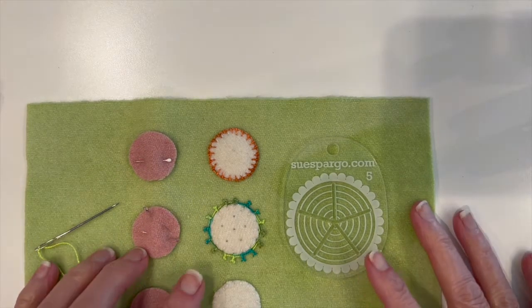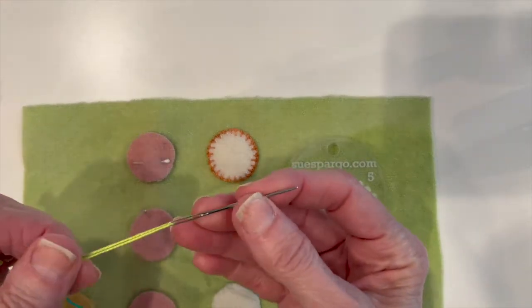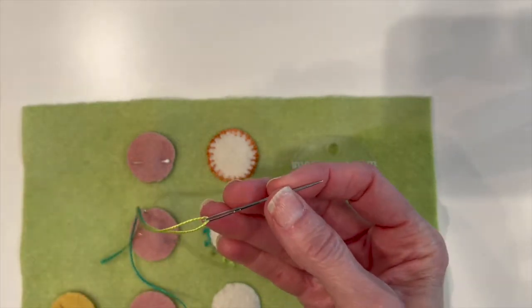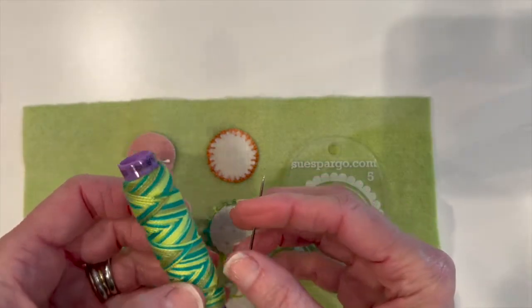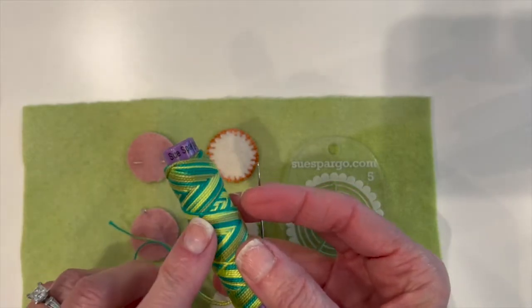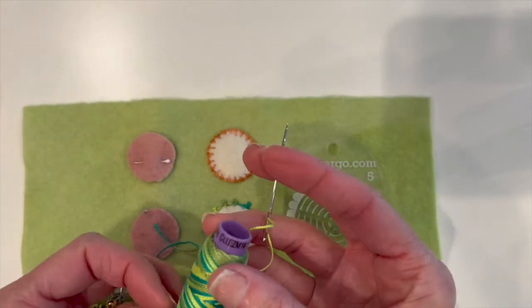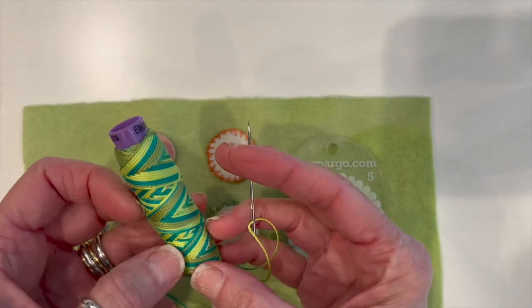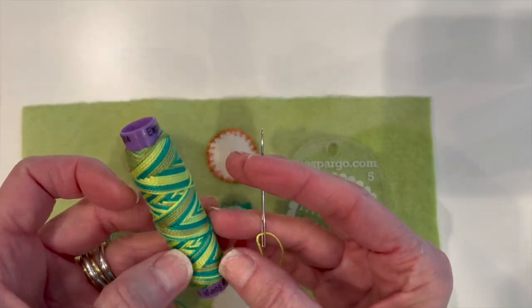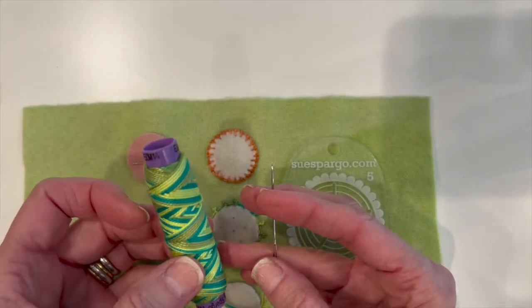To make this circle today I am using a chenille number 18 needle. I'm also using this beautiful Eleganza pearl cotton number five — I chose a bigger size so you can see the stitches easier. This is colorway M14 Lettuce Wrap, one of my favorites. It comes in three different sizes: the 8, the 5, and the 3.